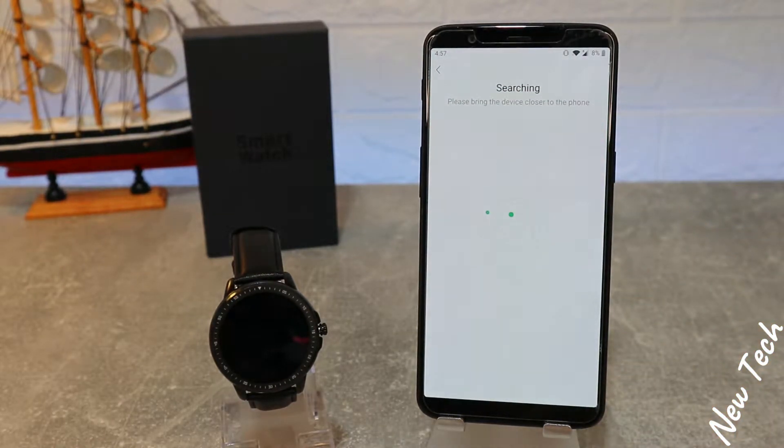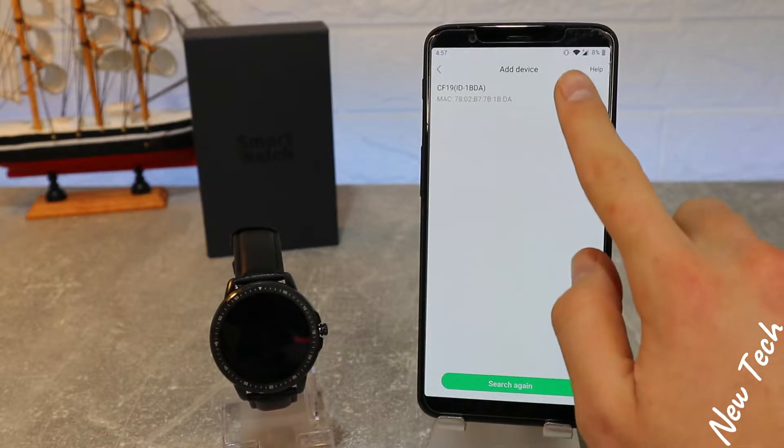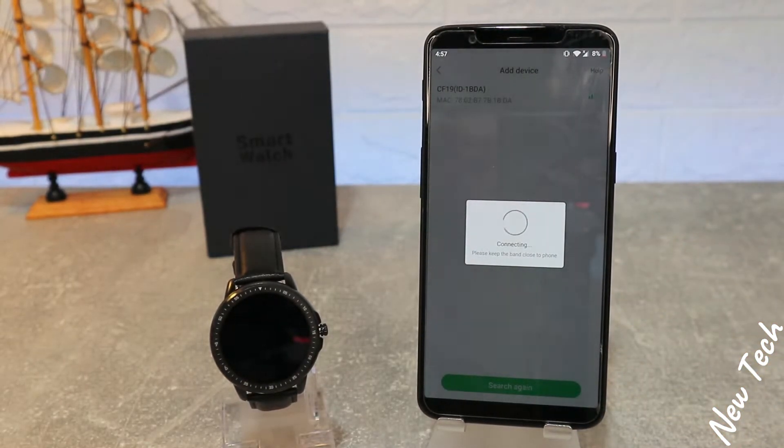Now we should wait until it finds our device. And as you can see, CF19 is the first option that we have. Press it and wait until they are connected with each other.